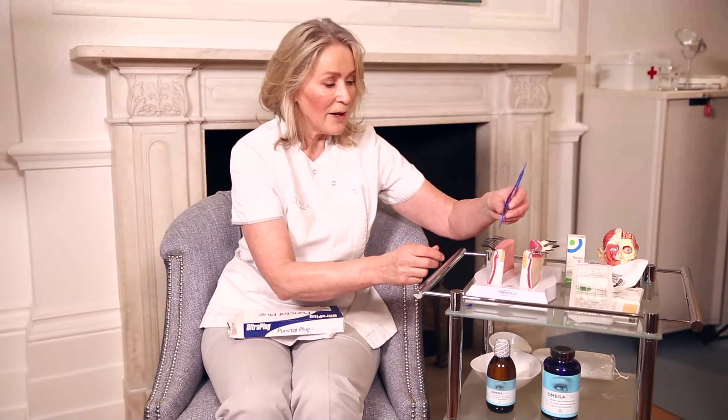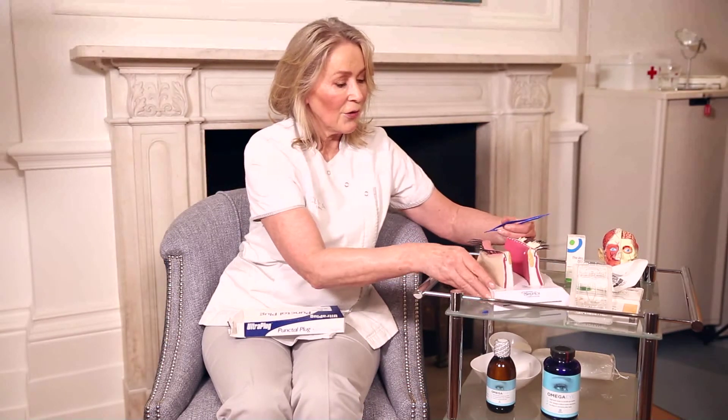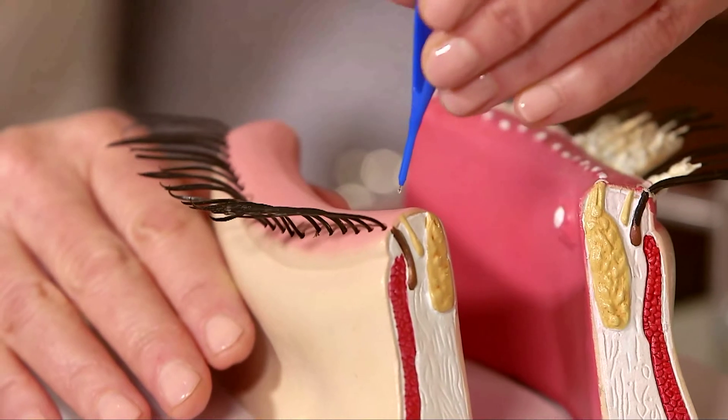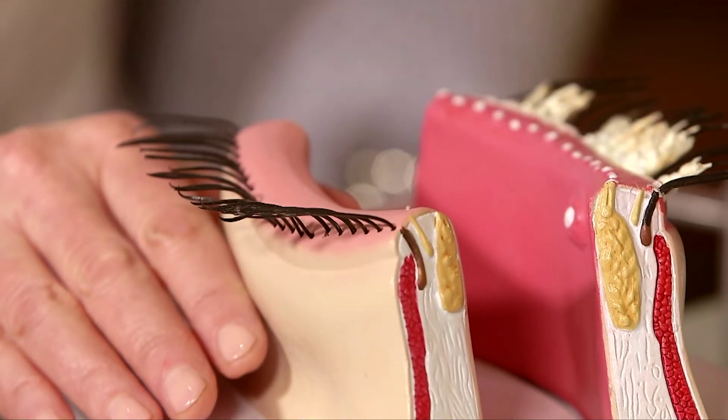This lid's a little bit too big for it, but essentially I've got the lid on stretch like that, pop it in there, and I leave it behind. There's now no plug on the introducer — it's in the lower punctum.